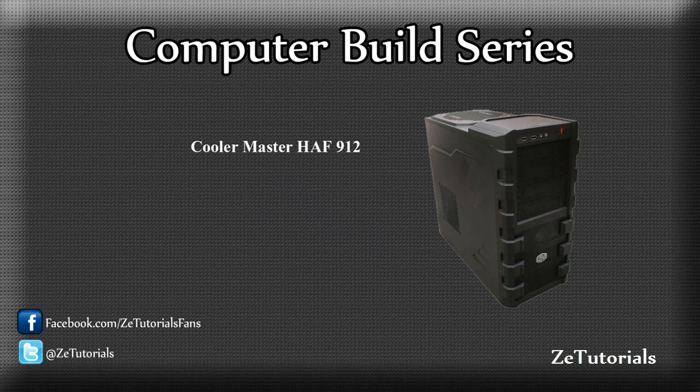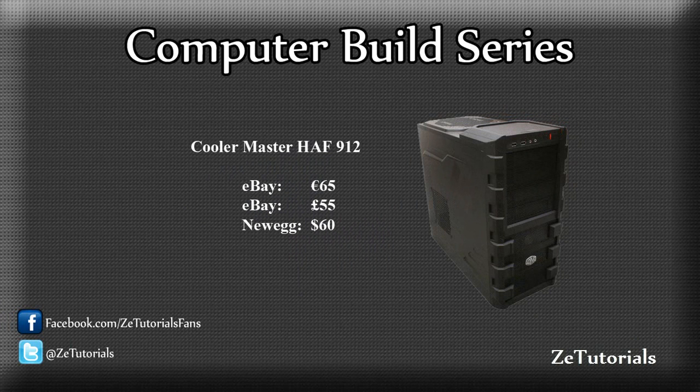So let's start off with the one thing that will hold all your parts — that is the case. Now I went with the Cooler Master HAF912, simply because it is a cheap case, number one. But it's not low quality — it's got plenty of airflow, good spacious inside, so you should have no problems fitting any graphics card or anything like that inside there. I must give a quick shout out to Duncan33303 and TheHostlerZero for recommending this case. I'll put their links in the description.